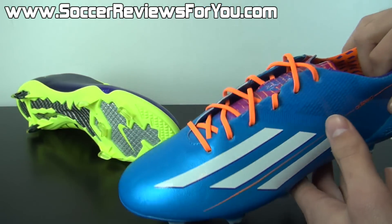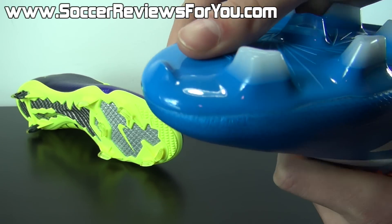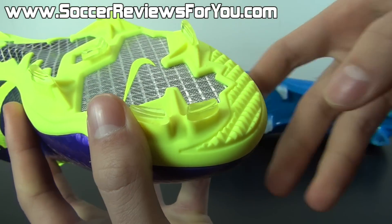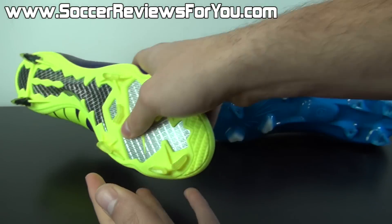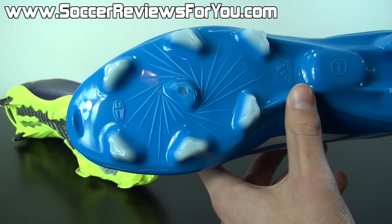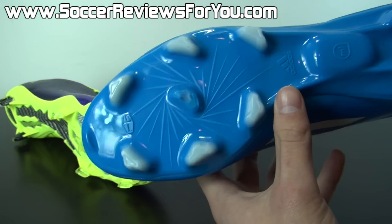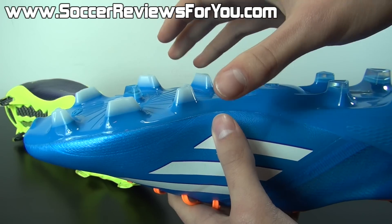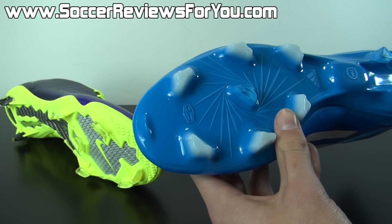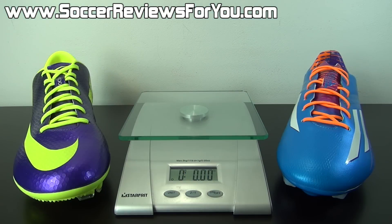There's also a toe pick-style element on the F50, similar to the ridges on the Mercurial Vapor 9. It's not something you'll notice underfoot, but it adds a little extra grip that could save you from slipping and adds virtually no extra bulk. Overall this is a major improvement over the previous F50 stud pattern, and it's great to see Adidas providing meaningful variation from model to model with their stud patterns.